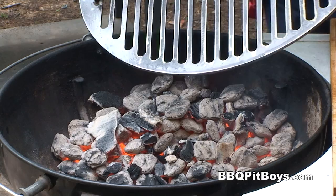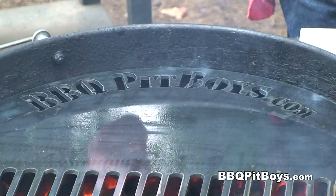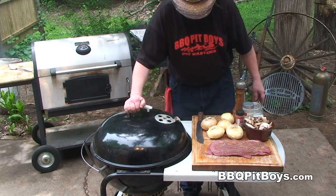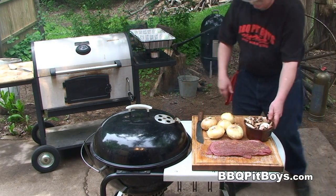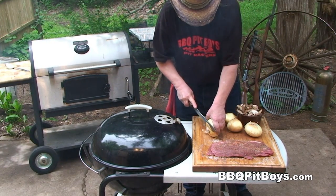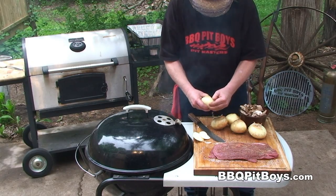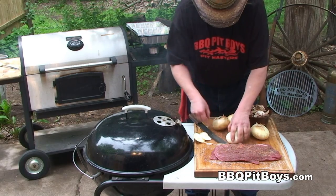We're going to sear these steaks on a real hot grill, so we're going to insert our grill and get it good and hot. We've already got our mushrooms sliced — about a pound of mushrooms — and the only thing we have left to do is slice up some onions. I happen to have some sweet onions; these are sweet Vidalia, but you could use a Texas sweet or Oaxacan sweet.